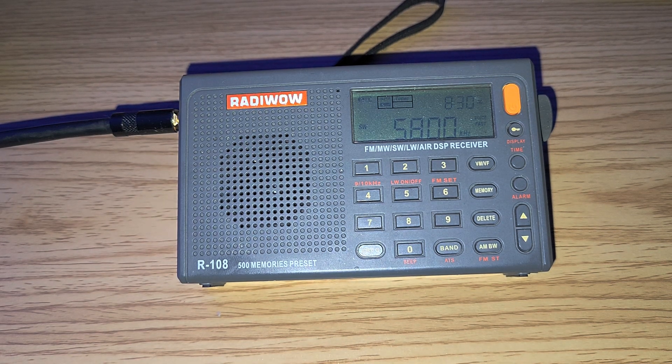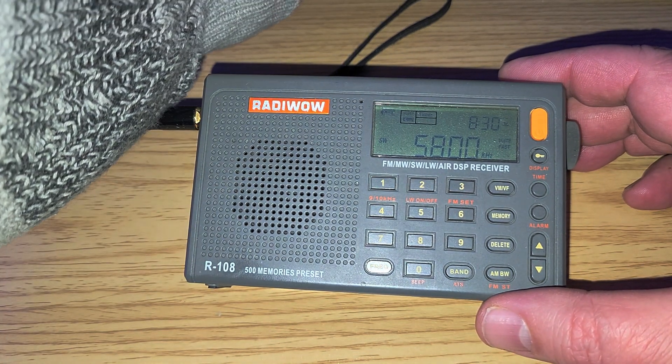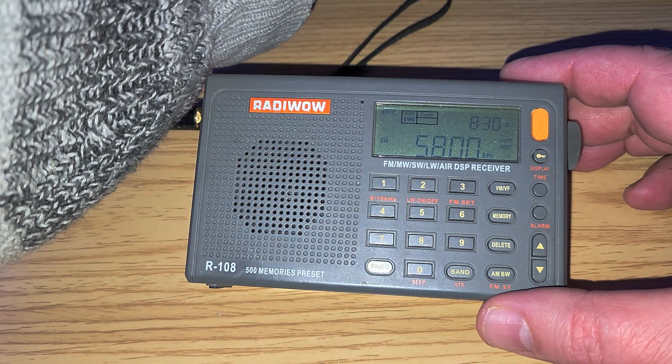A lot of people complain about it; some don't care. I've got external chargers and 10 to 12 of these so I don't really mind, but especially with the battery draining, it's something you need to know. Anyway, 49 meter band tuning — let's check out what's there.